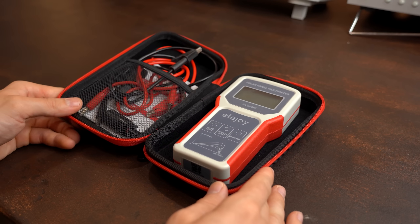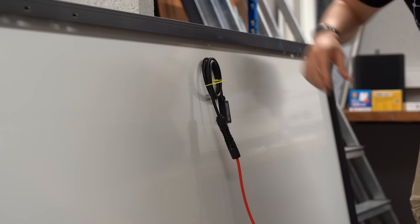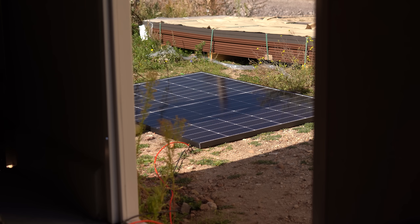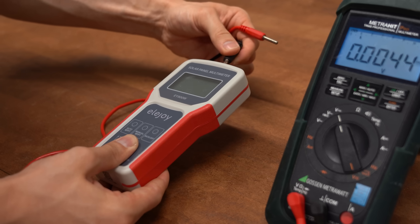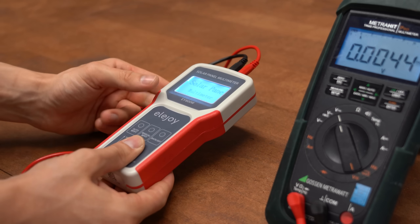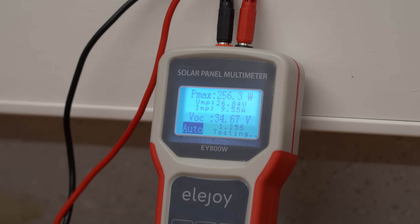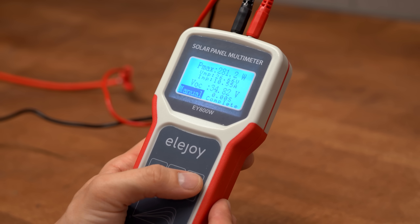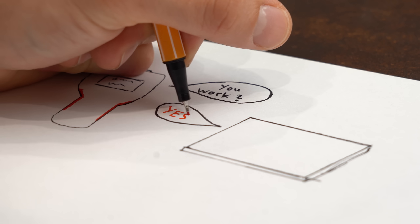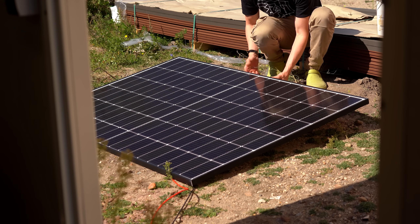First off, it comes in a nice pouch and with all the required wires for testing. After adding extension cables to one of my solar panels and putting it in the sun, I hooked up the live wires to the multimeter — nothing happened at first because I mixed up the polarity. After fixing that, it worked perfectly and displayed all important parameters: open circuit voltage, MPPT voltage, current, and power values, which update regularly. The multimeter definitely works and can be a handy tool to check if a panel is faulty and to determine the perfect position and angle.